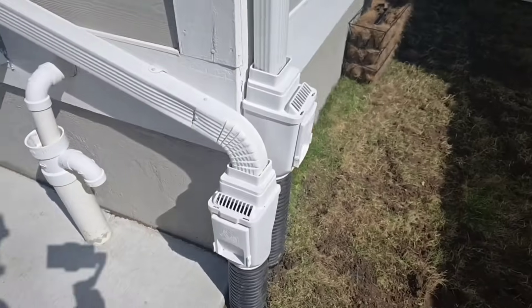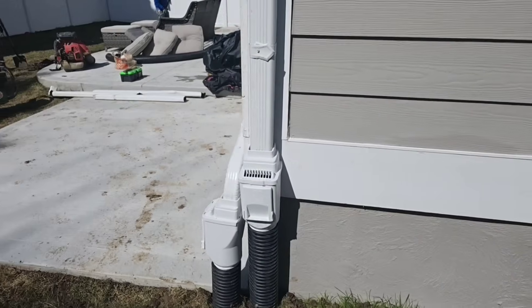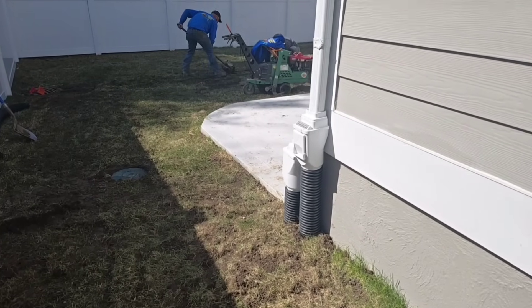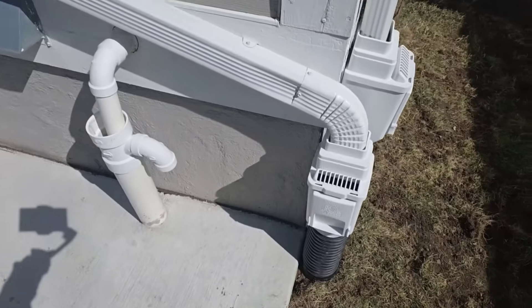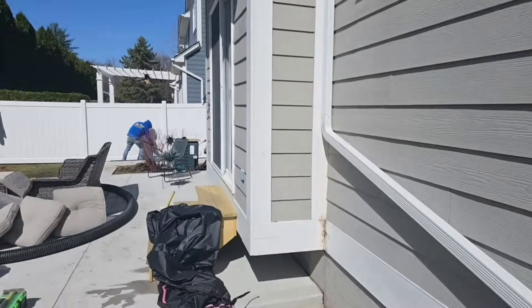These white leaf filters on this house — they're killing it. Wow, that's all I've got to say: wow. Those white leaf filters on a light gray house with white trim — that is beautiful.